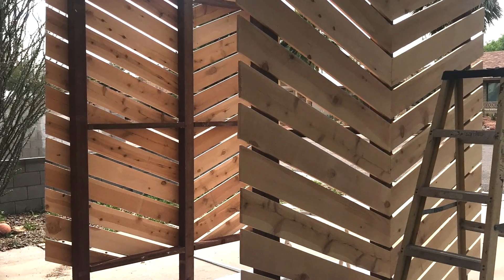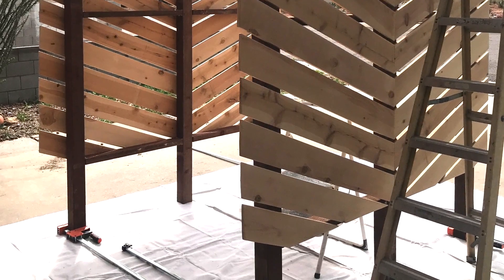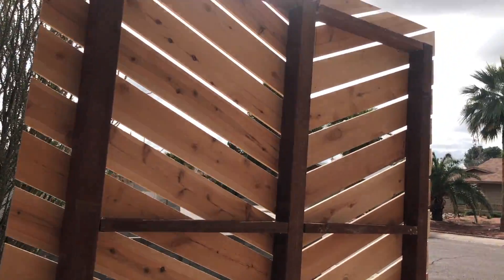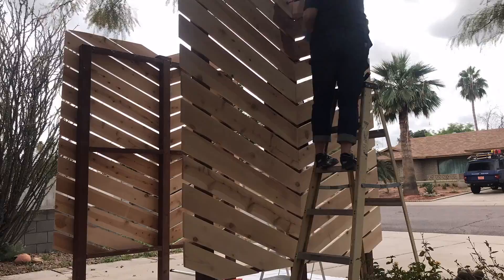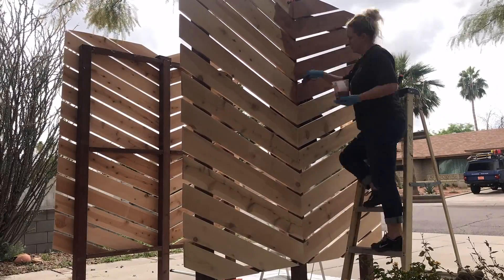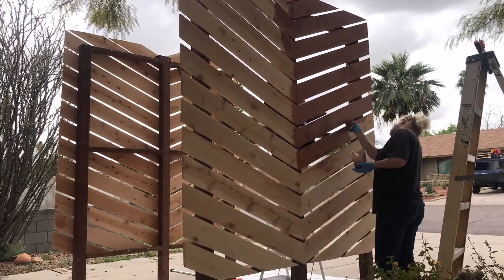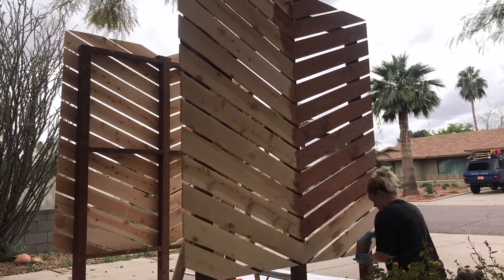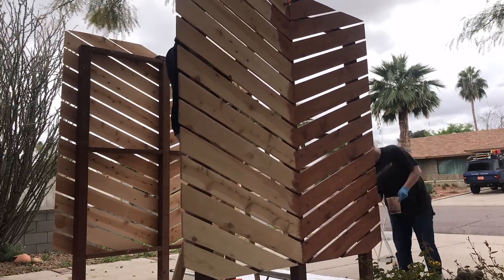Last step for me was the stain. We figured out an awesome way to stand the screens up using clamps, which saved a ton of time and my back. Then I talked my brother into helping me stain using an outdoor stain and sealer in one. These outdoor sealers are a pain in the butt — you basically have to move fast and always keep a wet edge or else you're going to get lap marks.